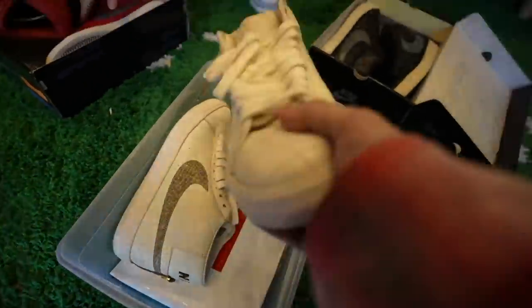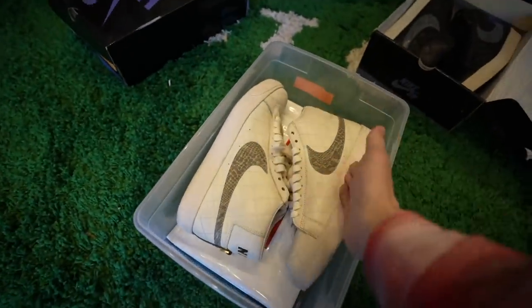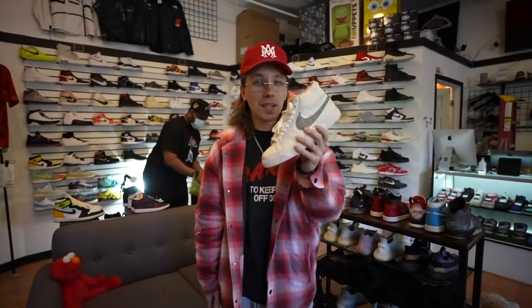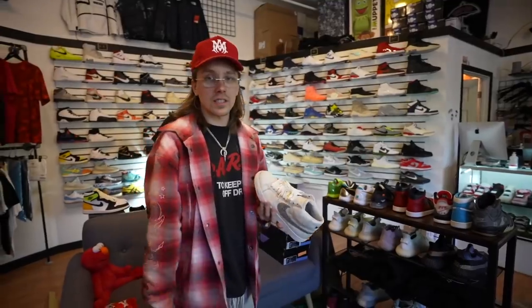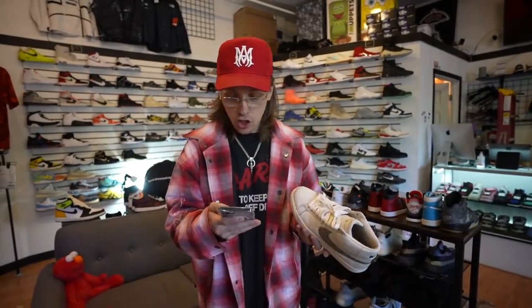After much deliberation, I decided to just get these. I got my grail — this is my favorite color. It's kind of between this and the red ones. I'm going to get these legit checked just to make absolute sure. There is no box. Obviously you guys know where I'm at — I'm at Sneak City, a legendary place. I am going to submit these to Check Check. I already did the crawfish and of course I did the carpets as well.